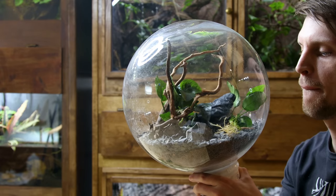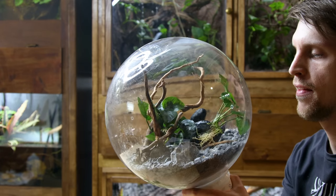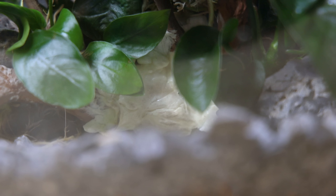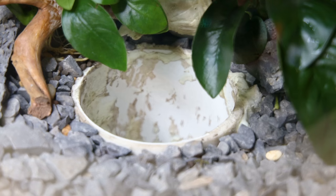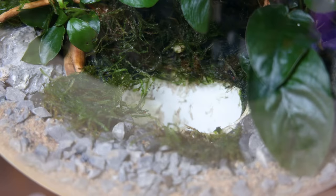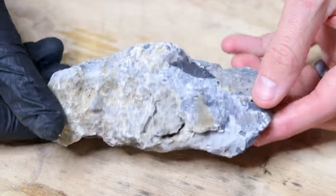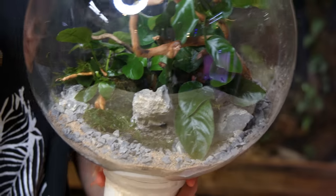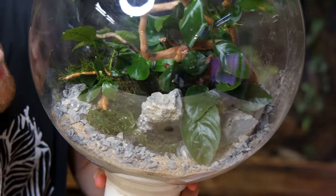Anubias seemed like the perfect remedy, and it certainly was. Wedging it between hardscape elements was still difficult, but I was able to make it happen within the limitations at hand. When I first began using them I assumed I wouldn't like them as much as stem plants, but I'm really pleased with the result — it probably worked out for the better. I still needed to address the exposed foam and hole. I used java moss to hide the foam, and covered the hole with a stone — I planned for that size earlier, so it's a surprisingly easy solution.